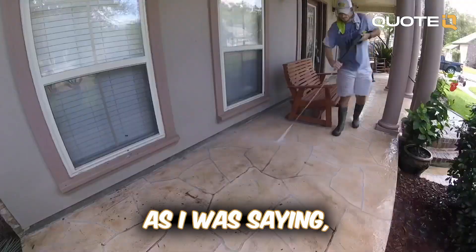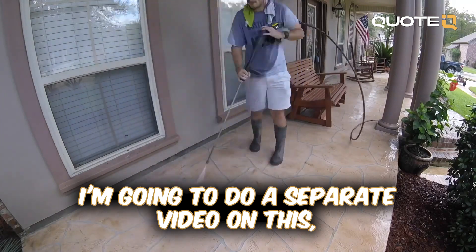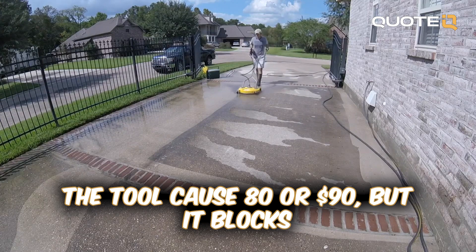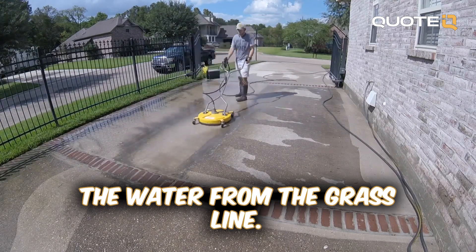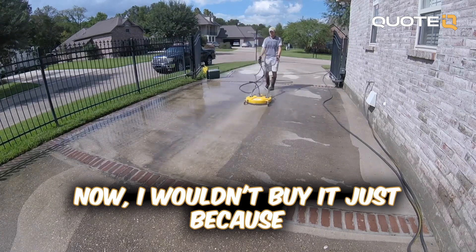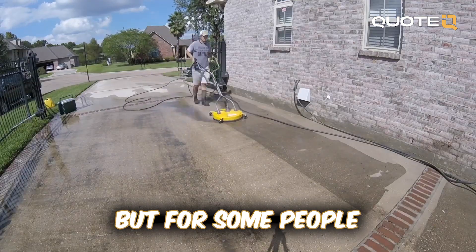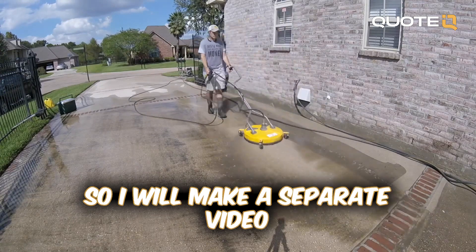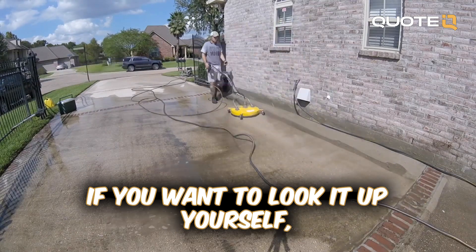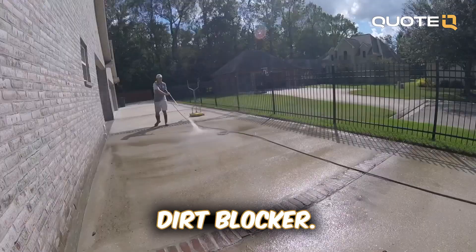People have been asking how do you stop the dirt from coming up when you're pressure washing near the grass. I'm going to do a separate video on this. There's basically a tool that you can get — it costs $80 or $90 — but it blocks the water from the grass line. I wouldn't buy it personally because it doesn't bother me that much. I'll just pressure wash everything and then wash it again to get all the dirt off. But for some people it seems to really bother them, so I will make a separate video with a link to the tool.